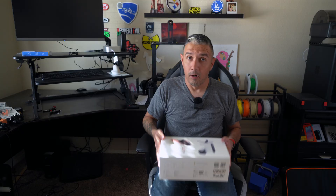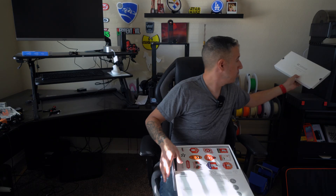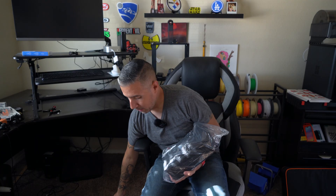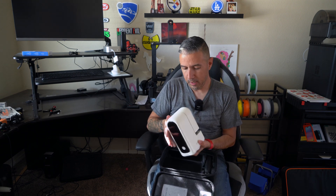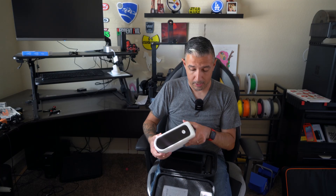Let's see what's in the box with a quick unboxing. ZWO has always packaged their products very well. We have stickers, which I'll probably end up giving to my kids. We have a carrying case with the telescope inside — I like it, it's nice and looks sturdy. Opening it up, here's the telescope. I really like the design; it's a beautiful looking piece of machinery and I'm looking forward to using it.